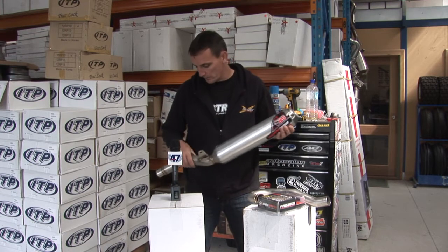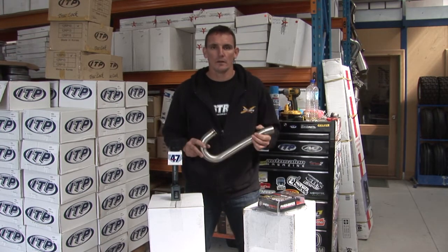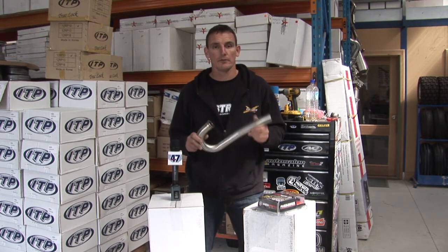If you go with the Motorworks gear here, we've got slip-on pipes available that slip onto the standard header pipe. Of course, you can get a full Motorworks system where you're replacing the header pipe and the muffler as well.